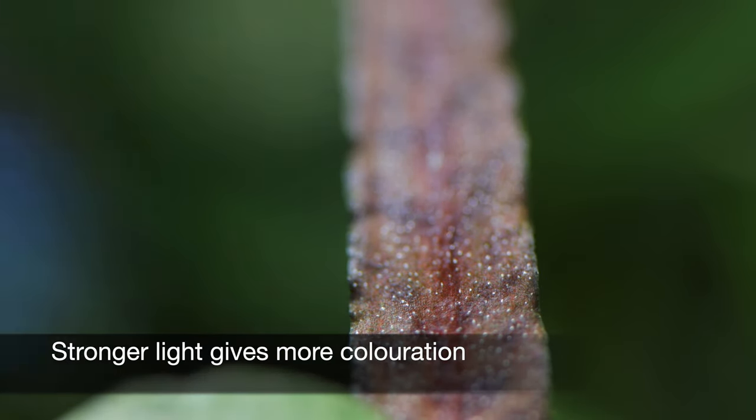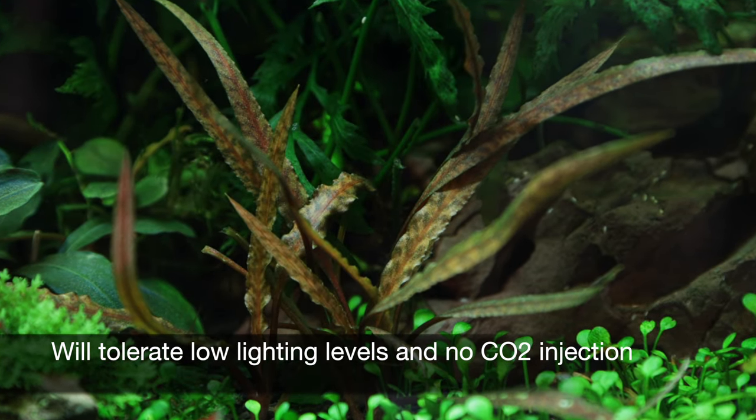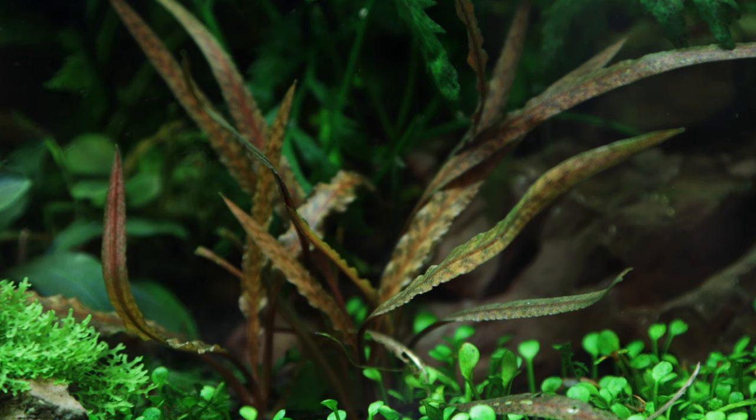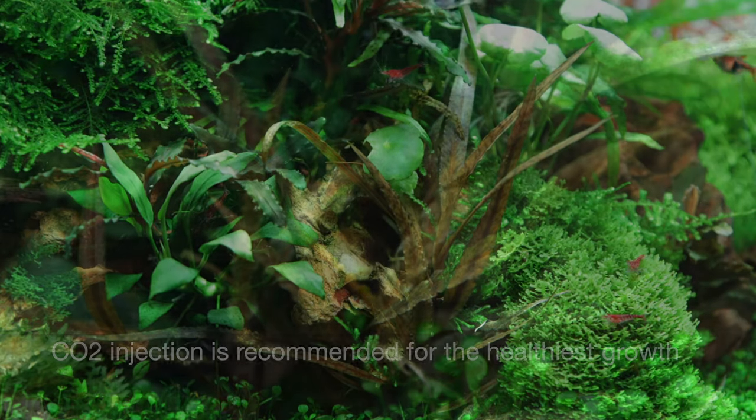Like most Crypts, it is a relatively slow-growing species and will tolerate low lighting levels. CO2 injection isn't essential, but is recommended in order to achieve the healthiest and most vibrant growth.